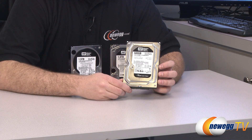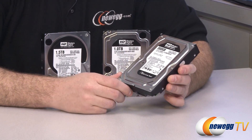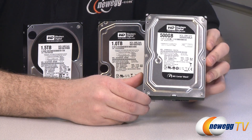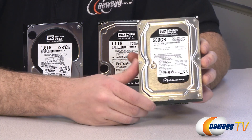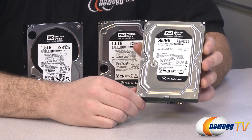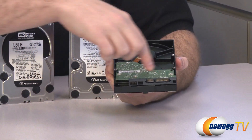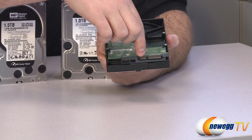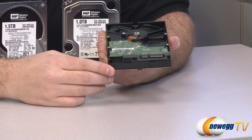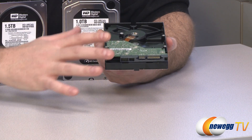Apart from rotational speed and capacity, there are a few other specs to consider. All of these drives have a form factor of 3.5 inches — measured by width — which fits in most desktop computers. All of these hard drives also have a Serial ATA interface: a data plug and a Serial ATA power plug.